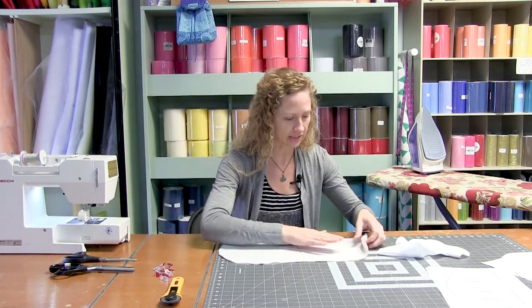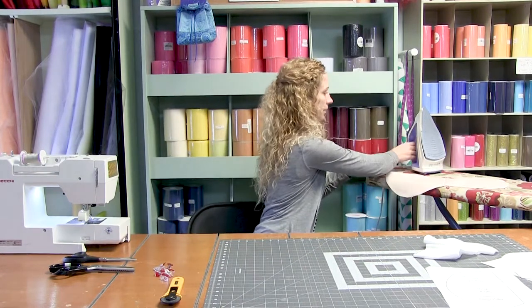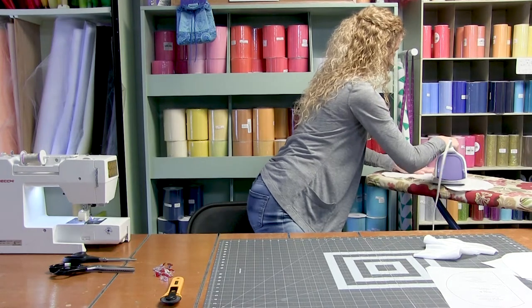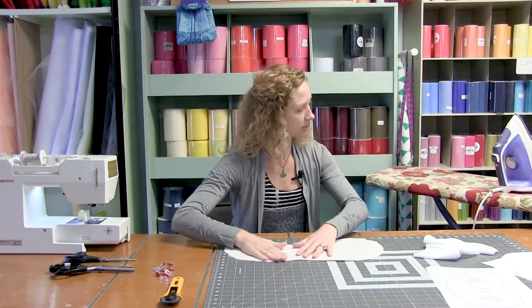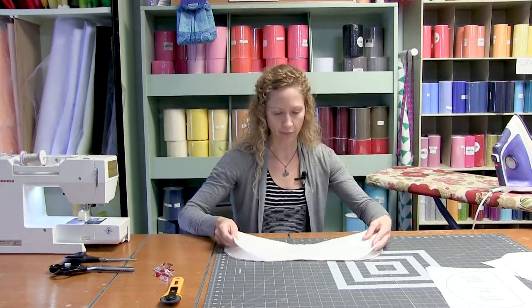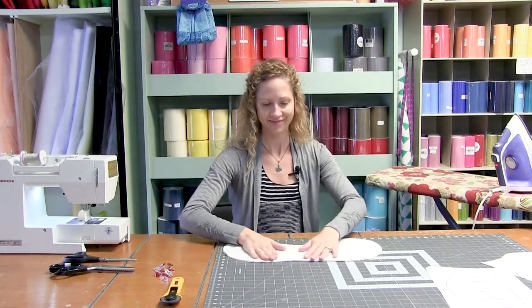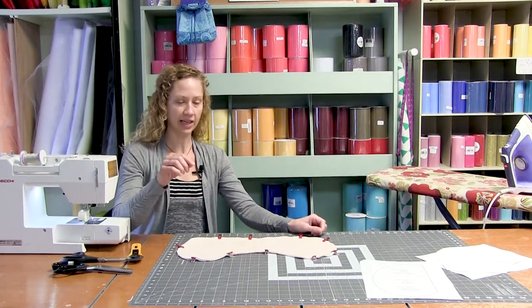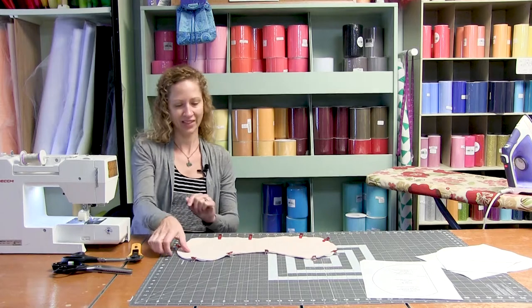So we have our two pieces for the outsides — we are sandwiching them right sides together. We will iron that little crease in the middle. Then you take your inner fabric and layer it right on top. We're going to pin it and take it over to the machine and sew. We have our burp cloth sandwich made. We are going to take all three layers and sew all the way around, except for a spot that we're going to leave so that we can flip it. Make sure to leave a spot big enough to flip it.